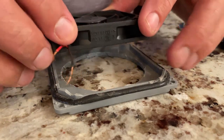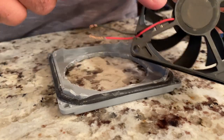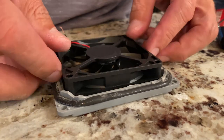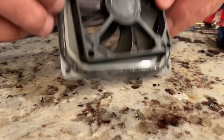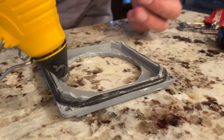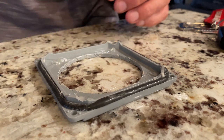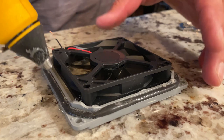I just double-checked to confirm that the side the wire is on is the side that the air pushes out to, so I want to make sure I mount it this way so that it pushes the air into the box. I'm going to tack it in place with a little bit of hot glue in these corners, and I'll just add a little extra.